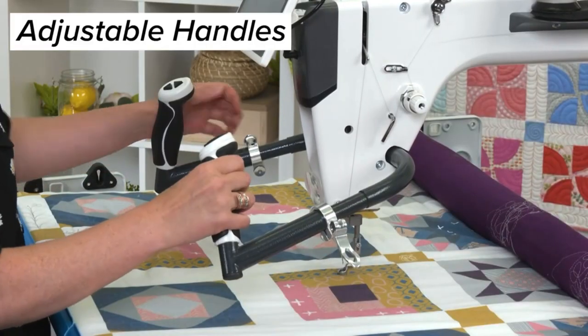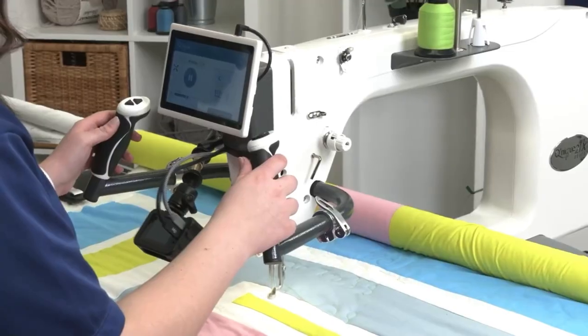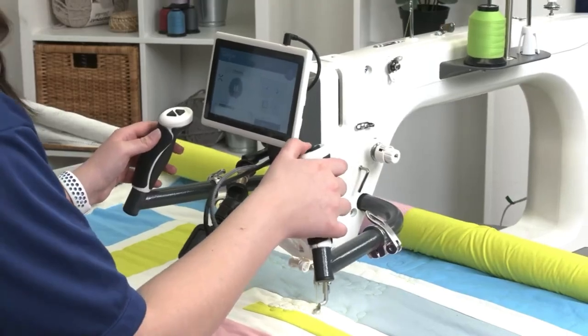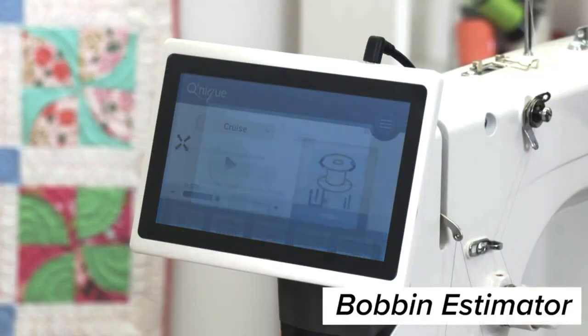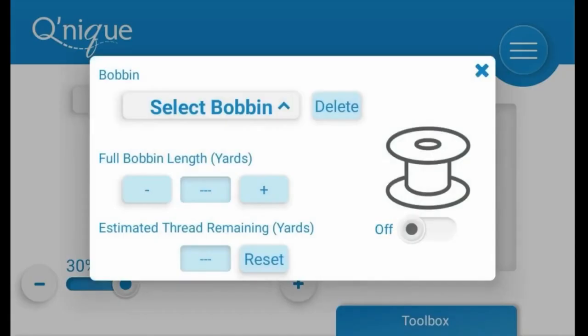The machine comes equipped with extendable ergonomic handles complete with quick access buttons. This is all very intuitive to use and long quilting sessions feel comfortable as a result. The machine also utilizes an on-screen bobbin estimator that provides an excellent guide on how long your bobbin will last, and you can even save multiple bobbin settings for different types and sizes of thread.